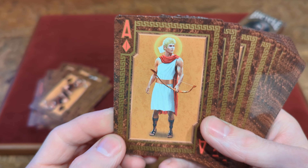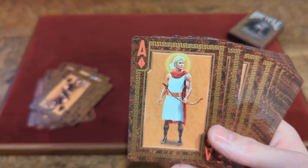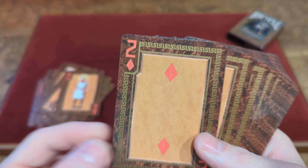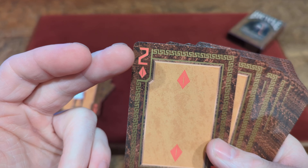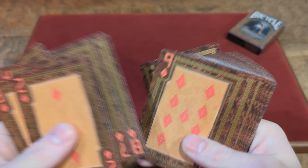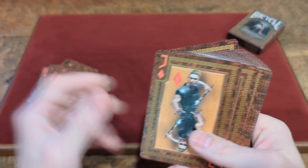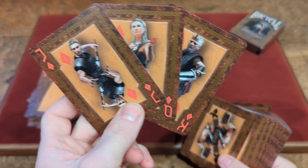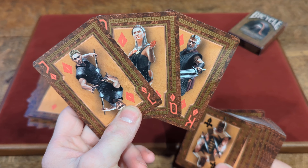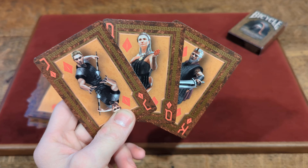And you've got the custom Ace of Diamonds in the red colorway with an Archer guy there. Then the rest of the Diamonds have that custom diamond design — they also have that gold border for the numbers and the little pip in the corner with that same tan background. Each of the court cards are always going to be different characters, so you've got three different characters once again in darker outfits. For the Diamonds, the Jack and King are the male characters and the Queen is the female character.